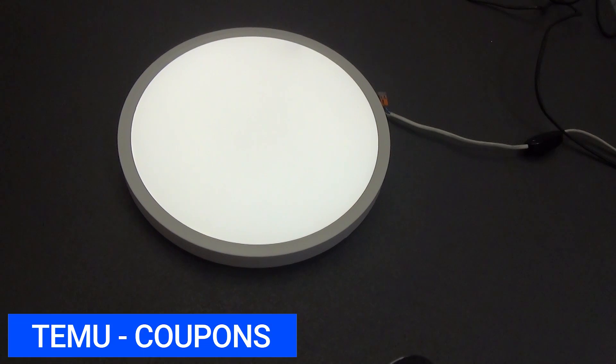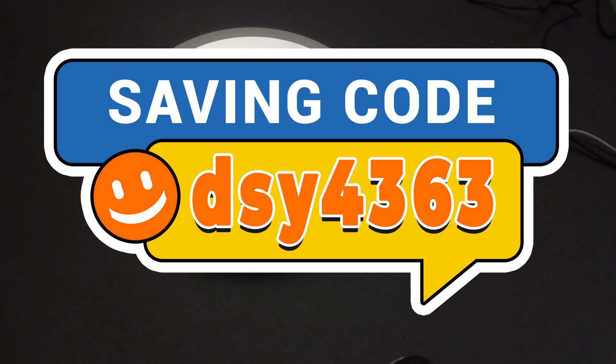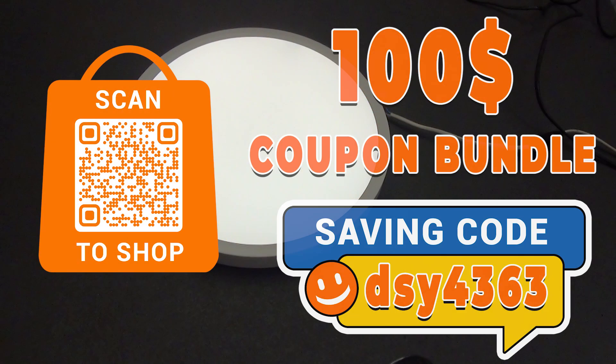But before we begin the review, I want to share with you a set of coupons for new users of the mobile application and the web version of the Temu Marketplace website. Here is my code for you — the link is also in the QR code and in the description under the video. You can simply write the code SAY4363 in the Temu search bar. Valid only for new users.